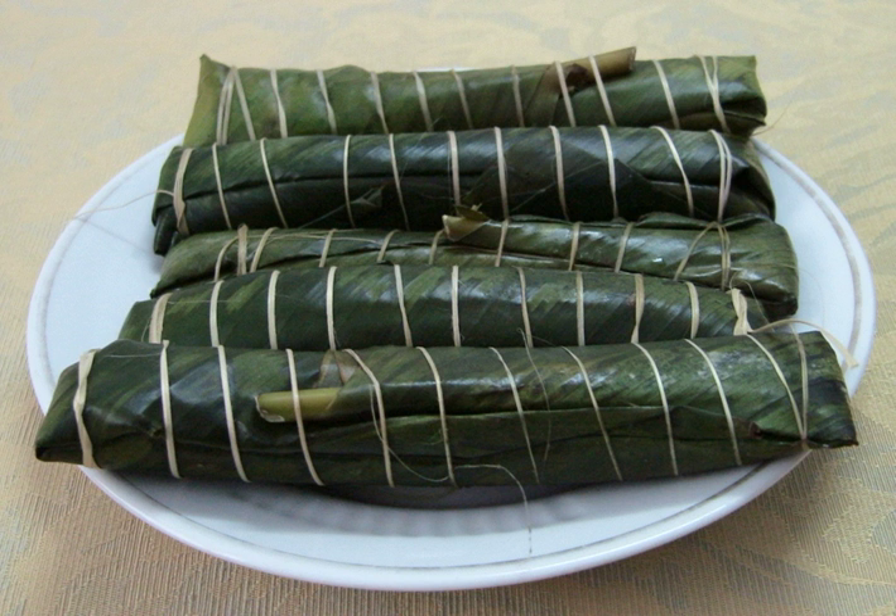In order to make Bánh Tẻ, rice is first soaked in water until it is soft enough, then it is ground by hand with a grindstone to turn rice into a thick or watery mixture of water and rice powder. This mixture is cooked to a temperature above 50 degrees Celsius while it is stirred for three hours until it reaches the consistency of thick slurry.